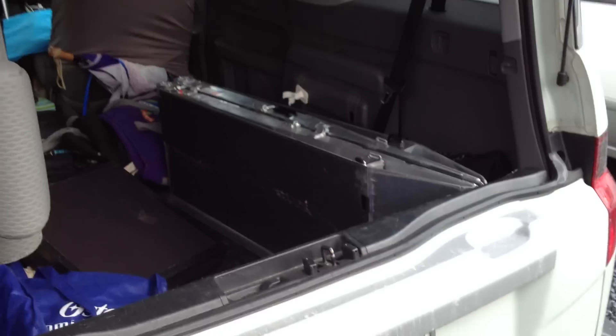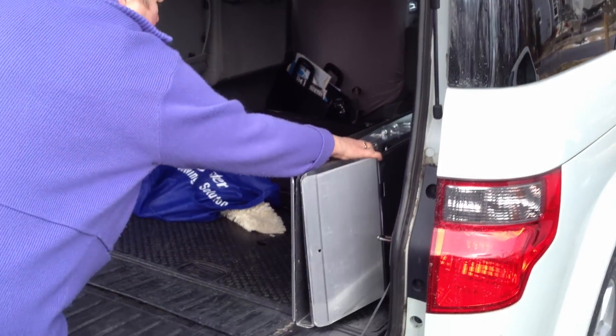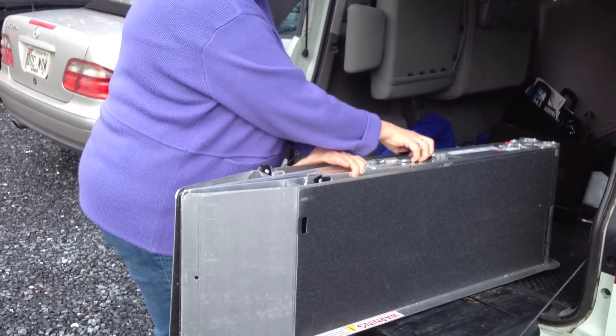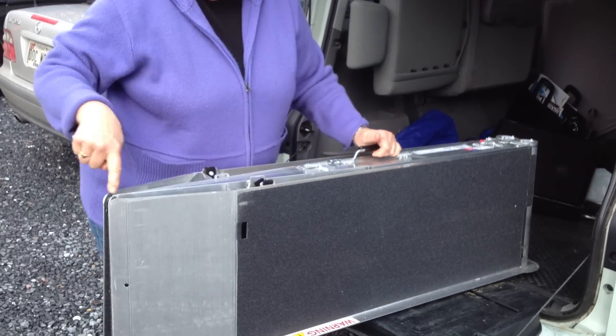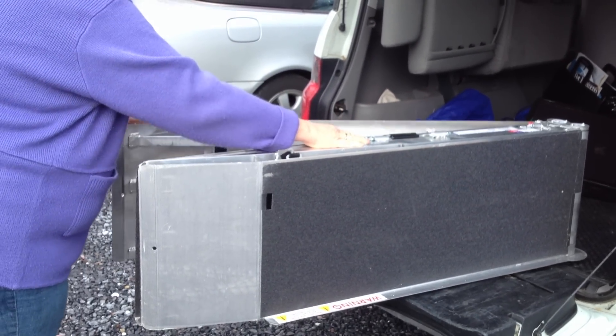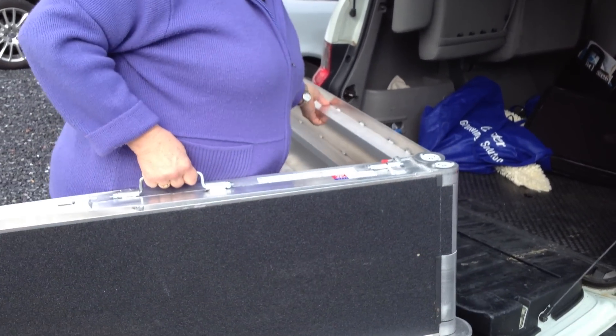I'll show you how this opens up. You probably need to go on the other side actually. When you put it away, it's easiest if this rounded part is facing in and the pointed part is facing out, because you have to pull up one of the ramps.